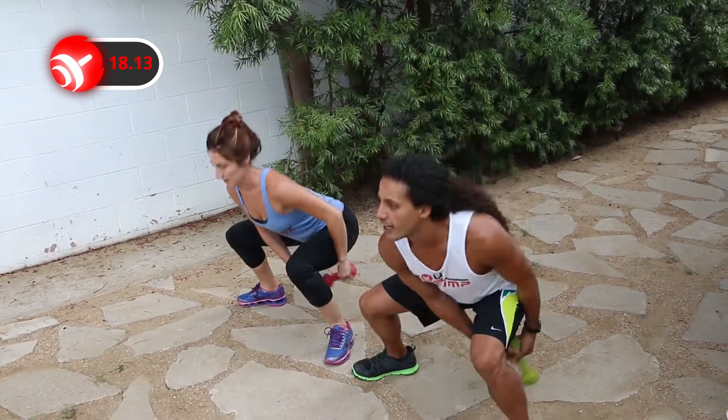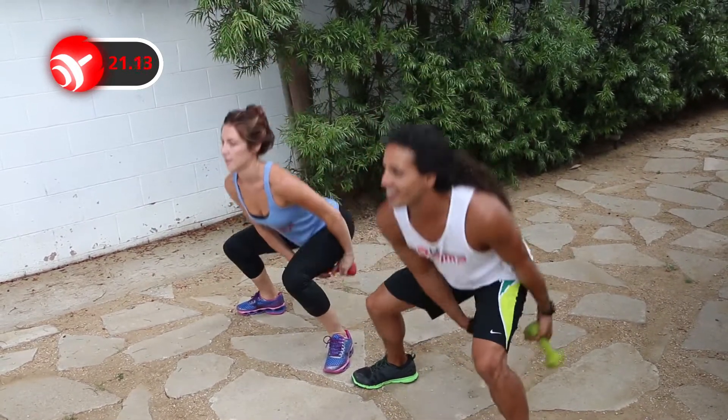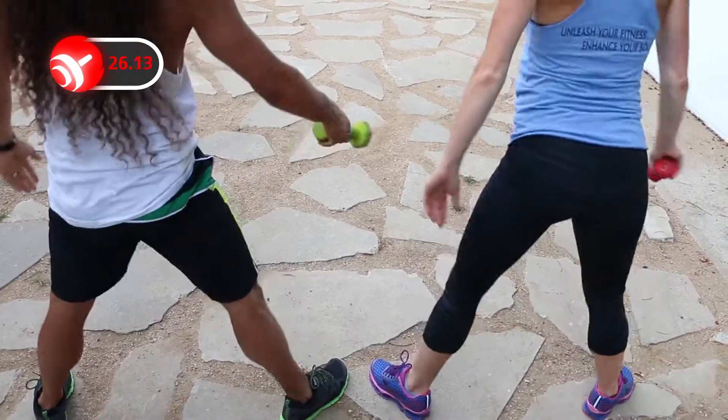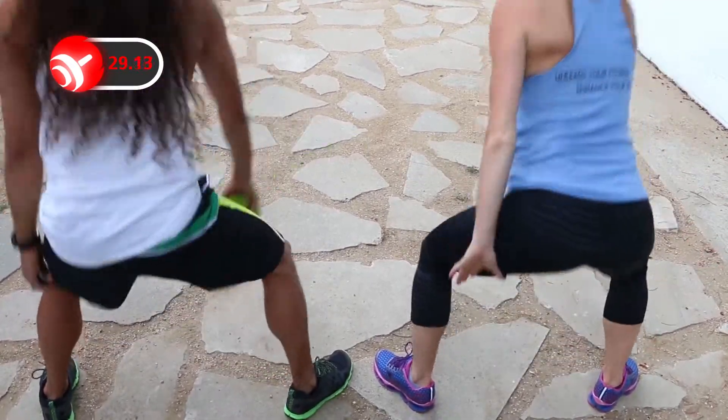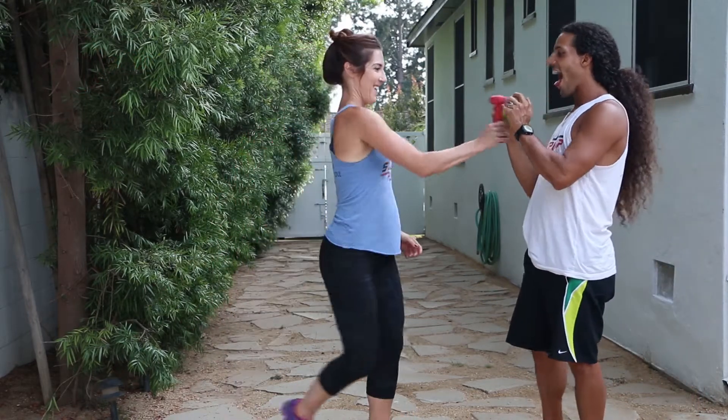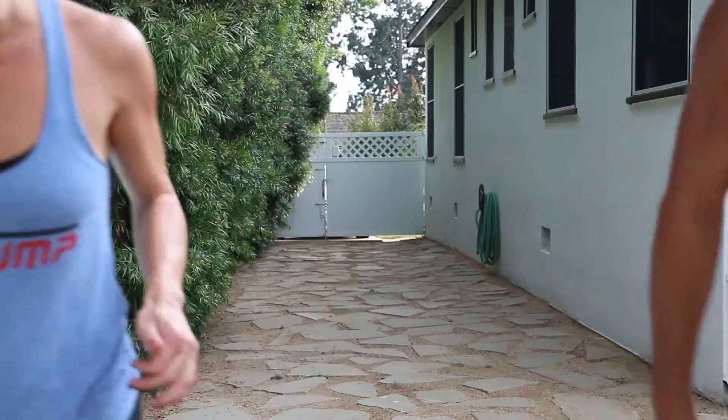Leg workouts are awesome to do because you burn a lot of calories. During this workout you will work your glutes, hamstrings, quads, and calves. You've completed your workout — great job! This was our leg workout; it was really awesome and very fun to do with my amazing partner. Work your legs all the time — they're your biggest muscle groups. Do not neglect them; use them and you're going to burn tons of calories. Don't forget to subscribe to us on YouTube with Soul Pump Fitness.